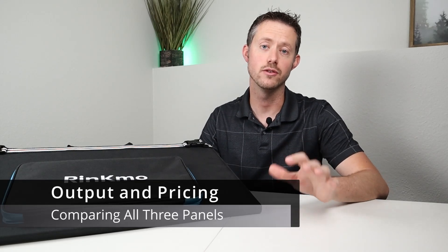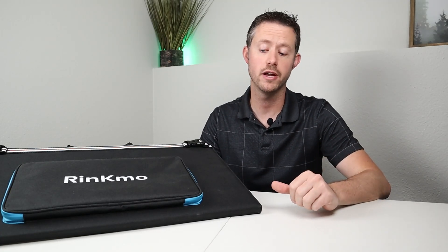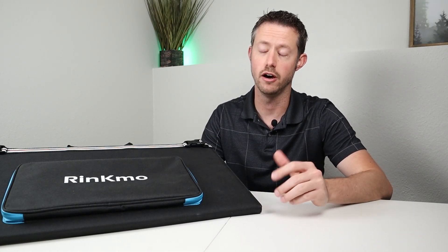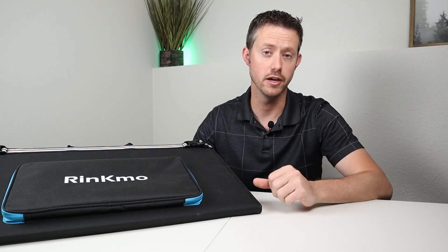So what did you guys think of that solar testing? The RockPals, the Elecanta, and the Rincmo are all very similar panels. The Elecanta is a 120 watt panel and it did put out more output at 113 watts, whereas we only saw 98 watts on the Rincmo. Comparing it to my other 100 watt panel, the Rincmo definitely put out more wattage — my RockPals only put out 88 watts max. So the Rincmo definitely puts out more power than a 100 watt panel, and a little bit less than what I saw with my Elecanta 120 watt panel.